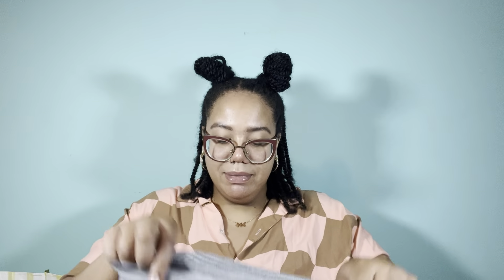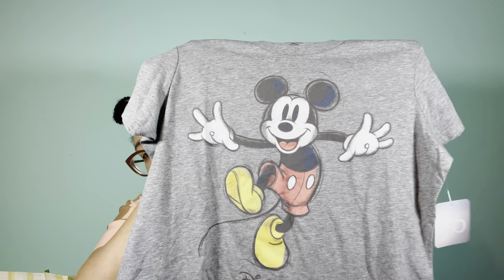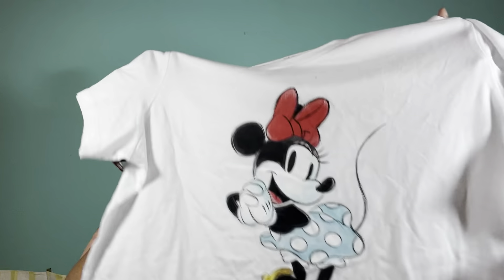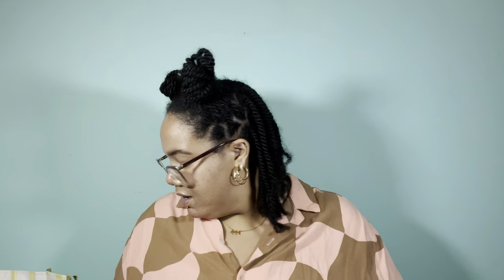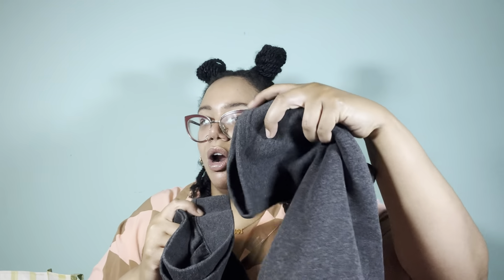These were also a surprise to me because I just didn't know Dollar General carried them. This was part of the gray dot clothing — you see the gray dot right here. There were actually some Disney items: a Mickey Mouse shirt, super cute, as well as a Minnie Mouse shirt. And then there are some more sweatpants — women's joggers, but these ones don't have pockets and they're open at the bottom, so I guess sweatpants rather than joggers.